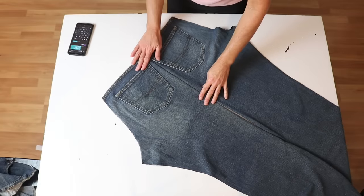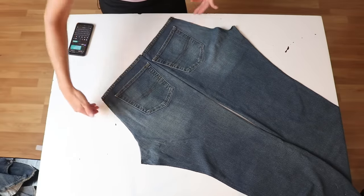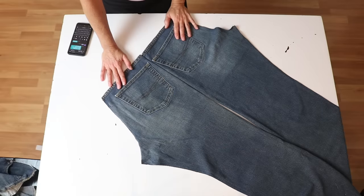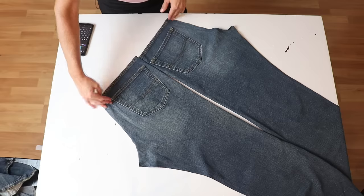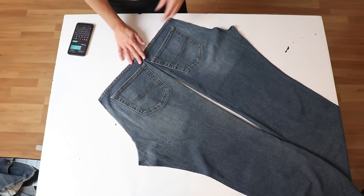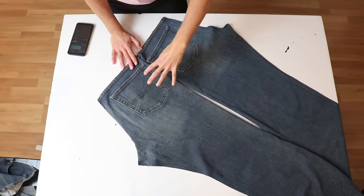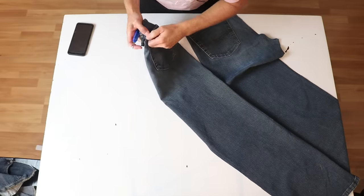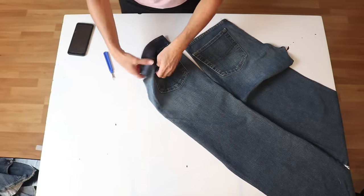At first I thought I might be able to use this section here as my apron front for the arms and then going down, but now that I have them cut out — these two back pieces — I see that it's way too wide through here. So I think what I'll do is remove the pockets and then sew these pieces together and maybe just have one center pocket after I have my seam in here. Usually once you get them started you can just tear them off.